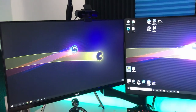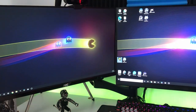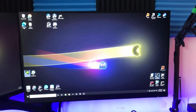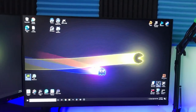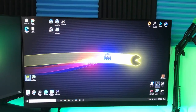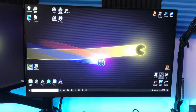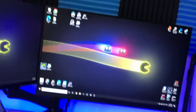One is an AOC 24-inch IPS, 5 millisecond — it's not that good. The main monitor is an MSI G27-1: Full HD, IPS, 144 hertz, one millisecond response time, 27-inch, FreeSync. It's got all the goodies.